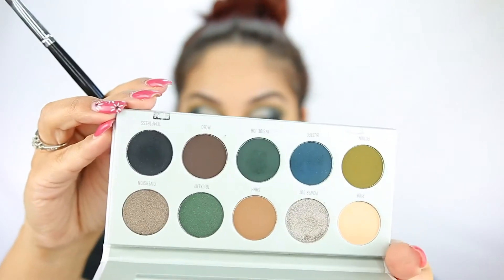Temptress is super, super pigmented — there's kickback on Temptress, so be careful with that shade. I'm just going to stamp this on my outer part. Then I'm going to take my classic blending brush from Coastal Scents and go in with Potion to blend out any harsh lines.